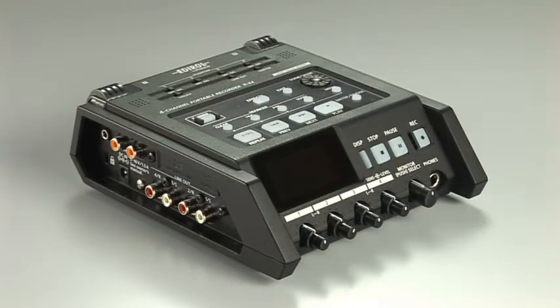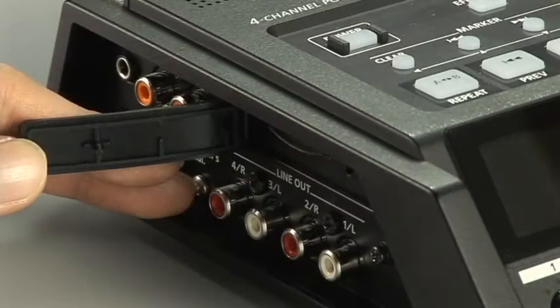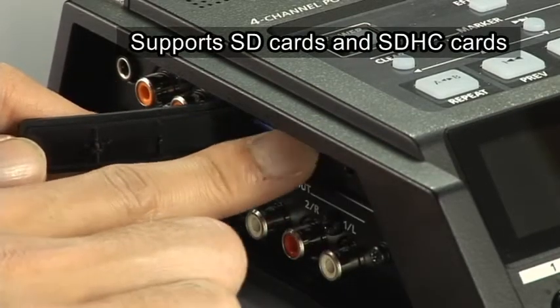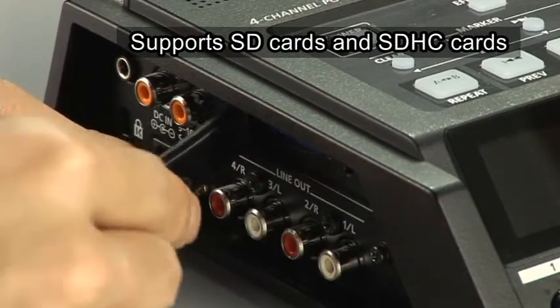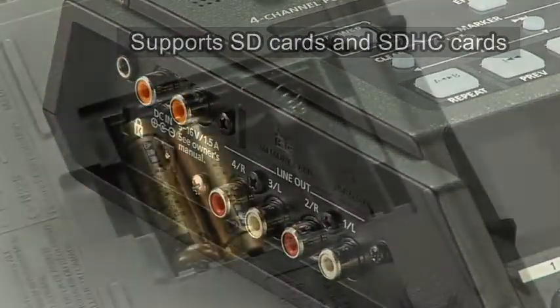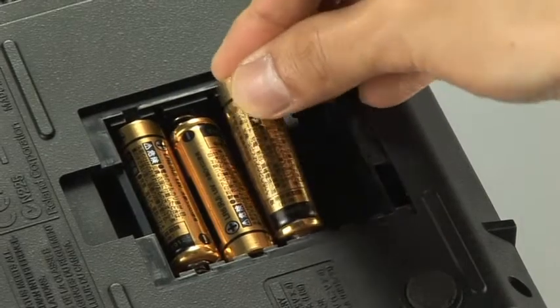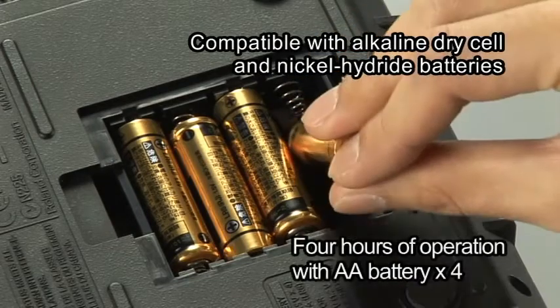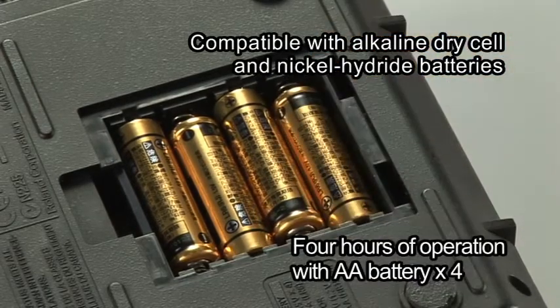Let's see how the recording can be done with the R44. An SDHC card can also be used as a recording media to increase the capacity. The use of AA dry cells makes it easy to get replacements anywhere. Four hours of continuous recording is possible by using alkaline dry cells.